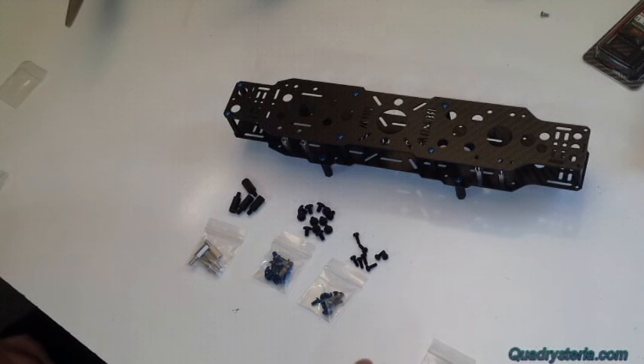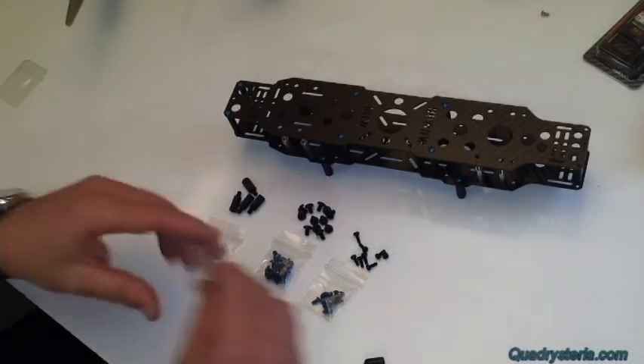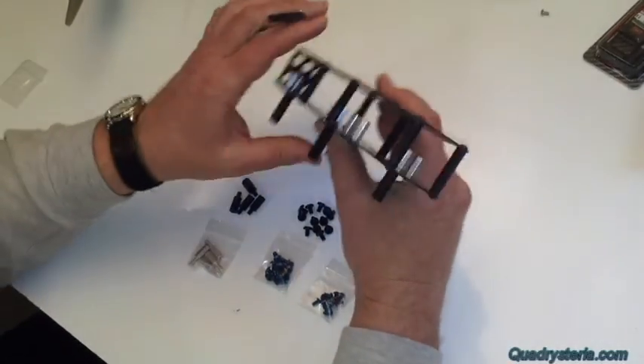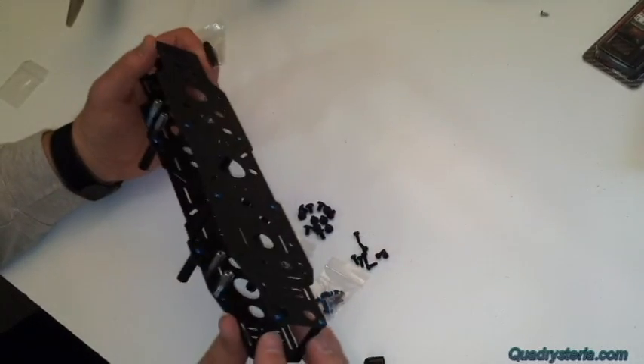Alright guys, thanks for watching. There was one more change I've made to all the kits, which will also be sent out to all the first customers that bought Mini Mamba — I was remiss in not including these front two standoffs.